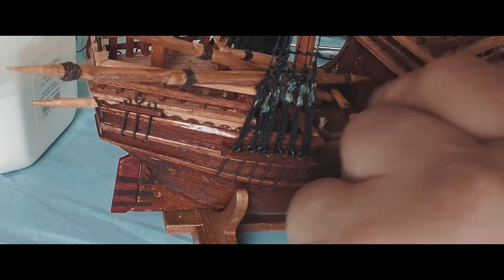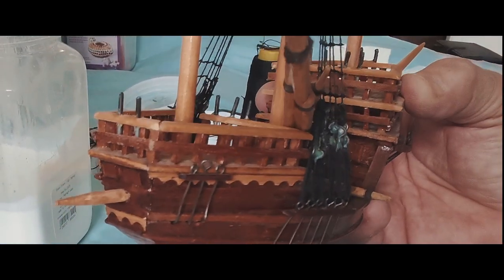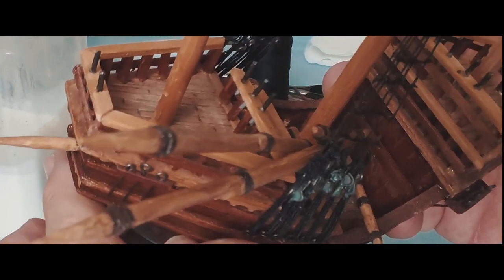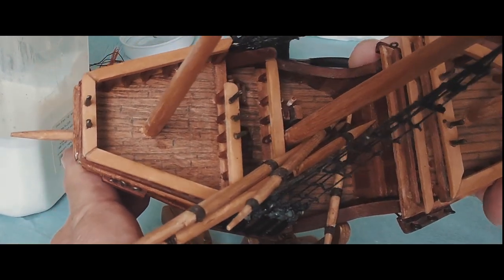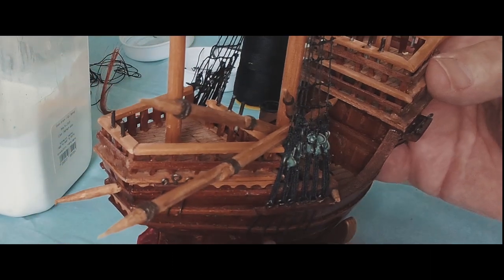You see how the ship looks inside. More you work, the more happy you are with the results.